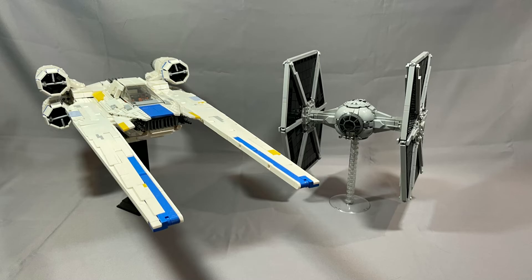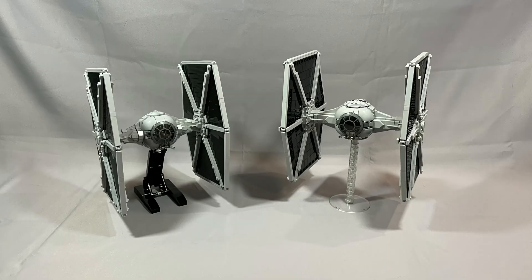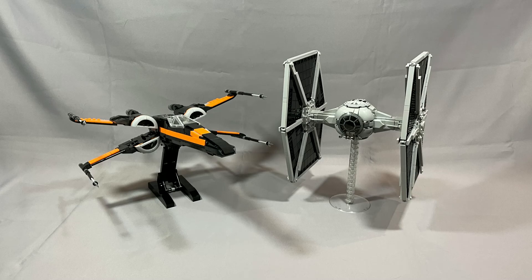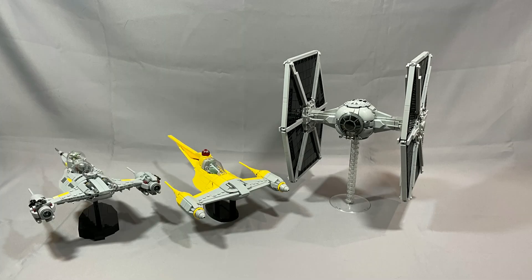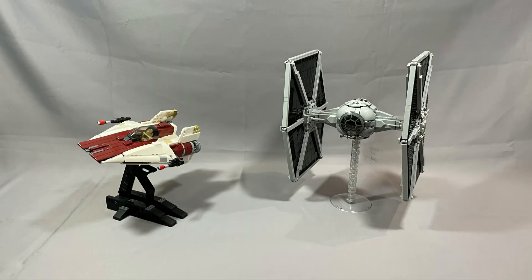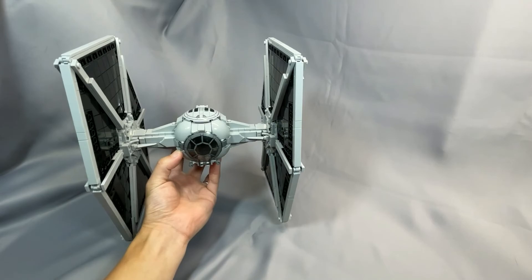Instructions for Fukusaku's TIE Fighter cost 11 Euro and are available on Rebrickable. I'll leave a link to the Rebrickable page in the description, as well as a link to Fukusaku's Flickr page. Thanks as always for watching. If you've built this model and have something to share, or have a question about something I didn't cover, please leave them in the comments below. I'm especially interested to know if you had as much trouble with the wings as I did. Remember to leave the video a like, subscribe to the channel, or follow me on Instagram if you haven't already. Hope to see you back next time.